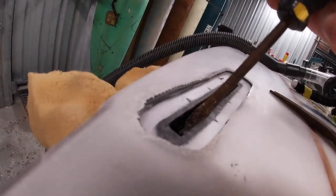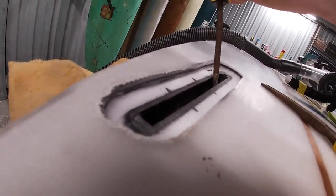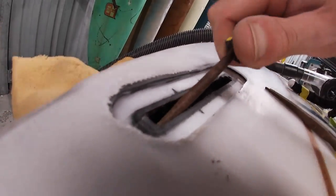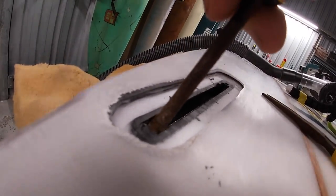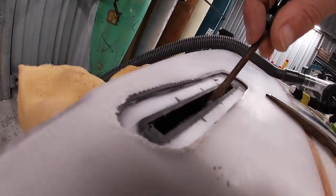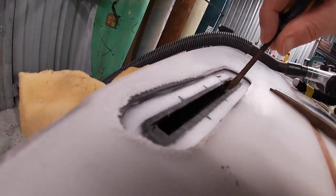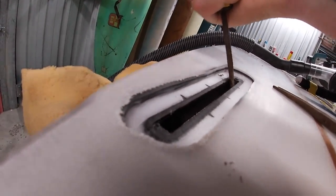Now using anything you can find - a flathead screwdriver, a pair of pliers, whatever it is - we want to just wedge it in that fin slot and wriggle it to break any adhesion between the plastic part of the box and the foam. We're going to break the foam around it so we're going pretty gentle. Just go as long as you have to but you'll hear that resin cracking and loosening up.